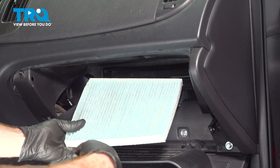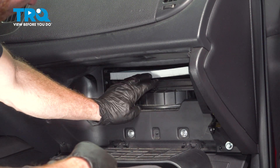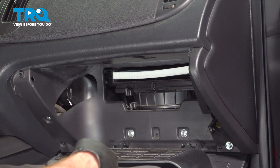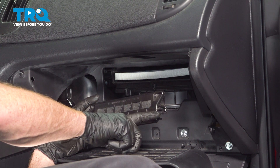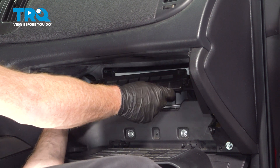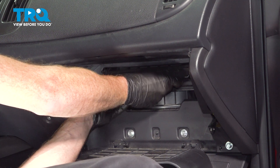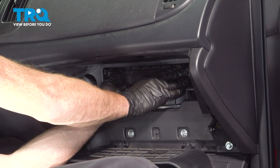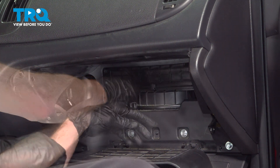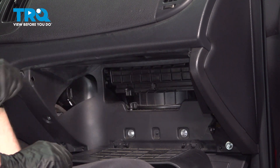When installing the cabin air filter, you want to ensure you have it in the proper orientation. We'll slide it right on in. Now we can install our plastic cover — we'll be paying attention to those locking tabs along each side. Come in at an angle, starting the top end first, then bring this around along the bottom and lock it in. Double check to make sure it's completely secure.